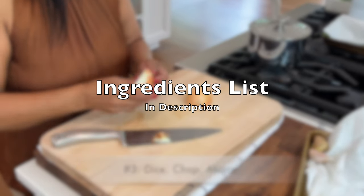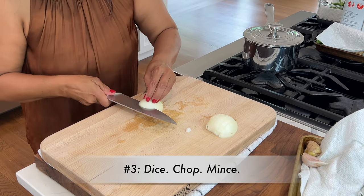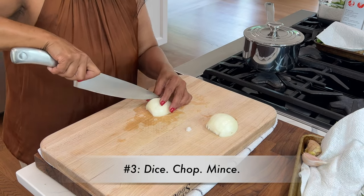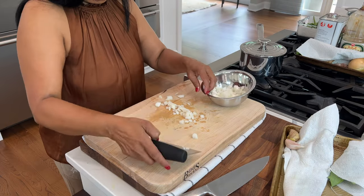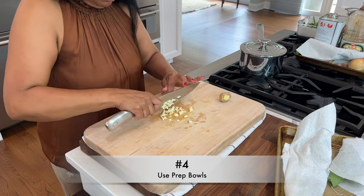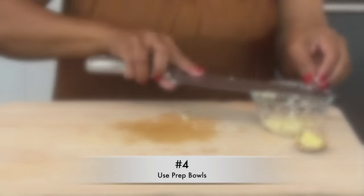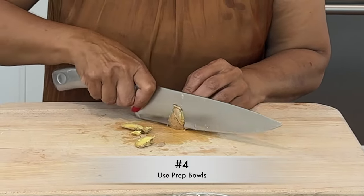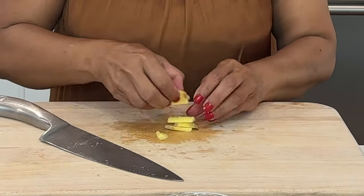All of the ingredients for the recipe are listed in the description box. You always want to measure, chop, dice, and mince all of your ingredients before you start to cook — it really speeds things up and makes the process simpler. I'm using two cloves of garlic. One of the most important tips is to use prep bowls in different sizes to organize your ingredients. For ingredients that cook at similar times and are cut similarly, you can consolidate them into one bowl so you don't have a whole bunch of dishes to clean up afterwards.